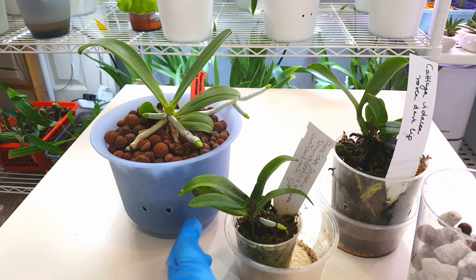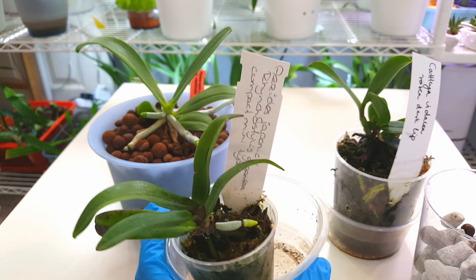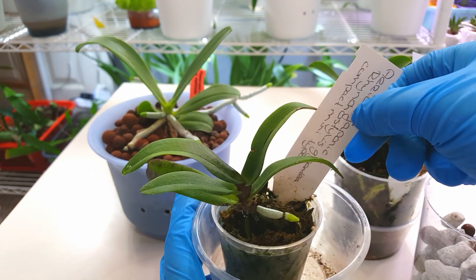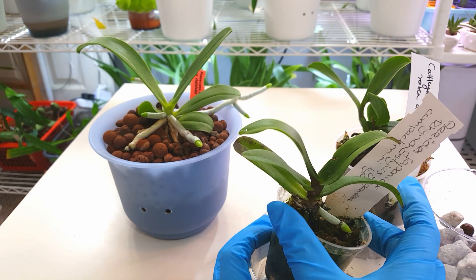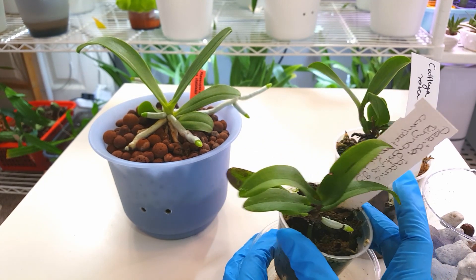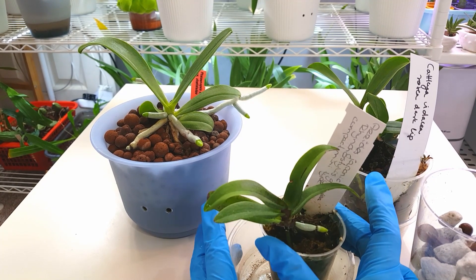So this is my Cyderia japonica crossed with Rhynchostylus gigantea. I believe this is the Cyderia japonica minmaru or miniature version because of the size and compact nature of the plant. The actual Cyderia japonica full size is bigger than this plant and the Rhynchostylus gigantea is much bigger. So for this cross to be this small I believe it must be inheriting traits from the miniature version of the Cyderia japonica.